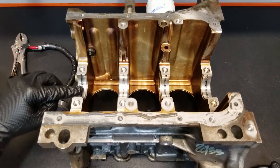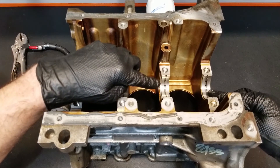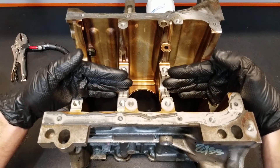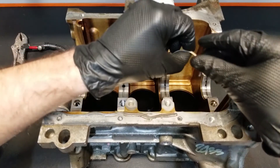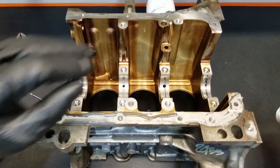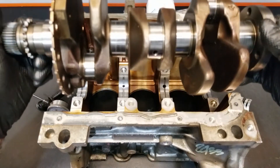We'll support the crankshaft using the front and rear main bearing shells and we're going to remove the center two, so that if the crankshaft does have any bend in it, it'll be allowed to walk up and down. So let's remove these now and set them off to the side, and then we'll lay the crankshaft in the main saddle.